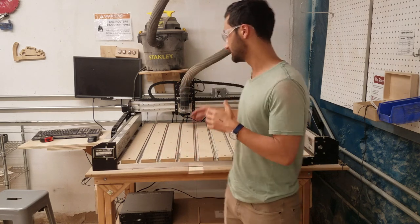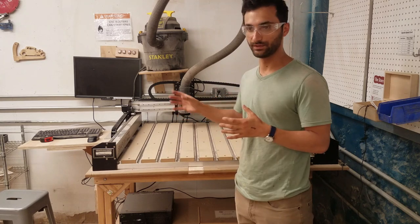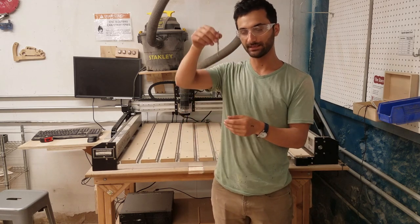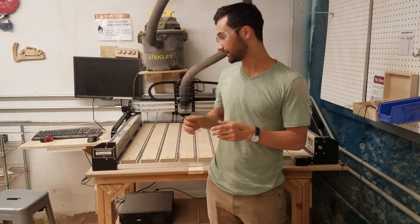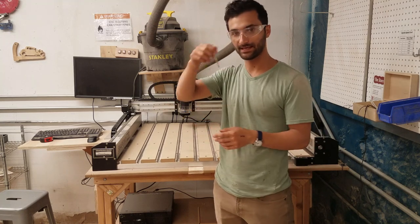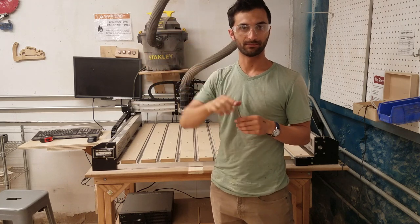A CNC router, such as this one, is great at doing precise work. It uses end mills. End mills are sort of like drill bits, except that in addition to cutting down, they can also cut sideways. Using that ability, you can cut out all sorts of cool things — the most simple might be a perfect circle, but you could also do intricate designs or three-dimensional work where something goes up and down.